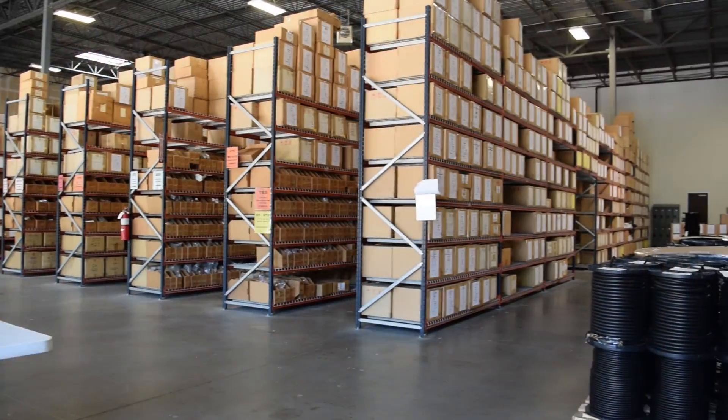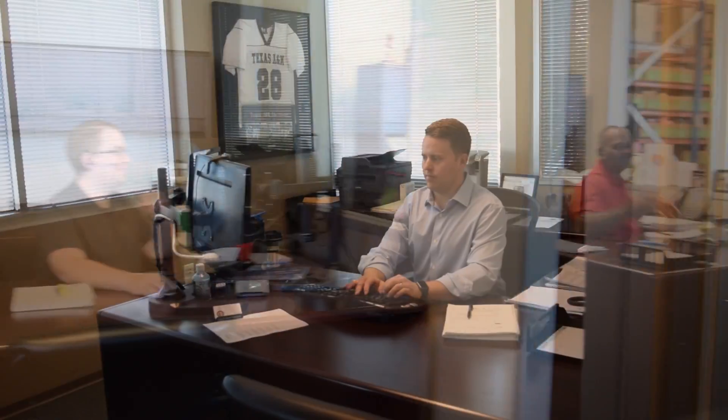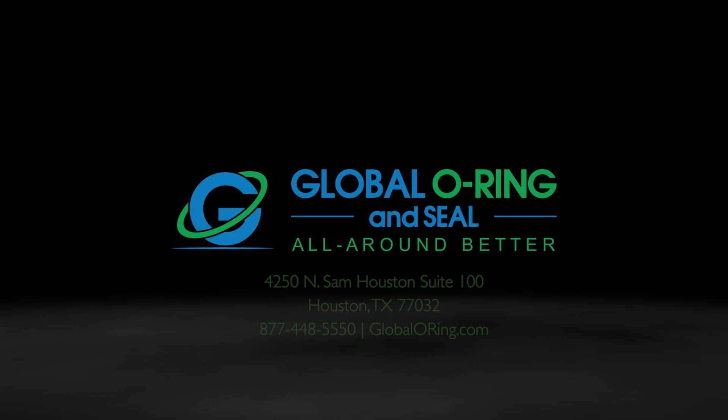Global O-Ring carries a full line of O-Rings in all standard AS568 and metric sizes. We're also here to guide you through the sizing process. Call or come visit our Houston warehouse for more help on sizing O-Rings.